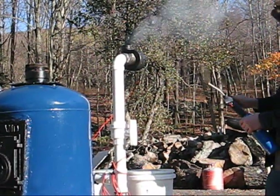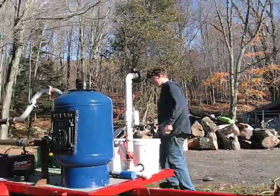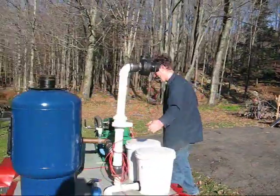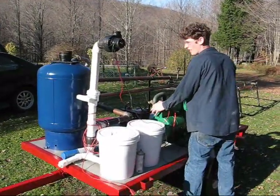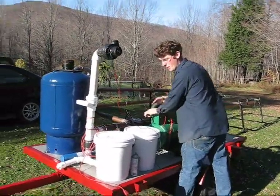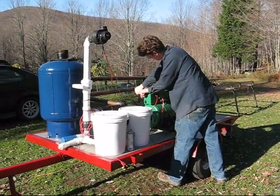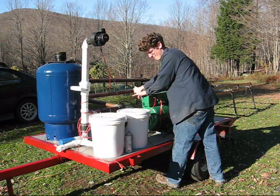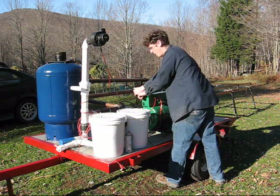Now we're ready to start the engine. Shut the starting fan off. You've got to prime the gas through all the filters and buckets and things.